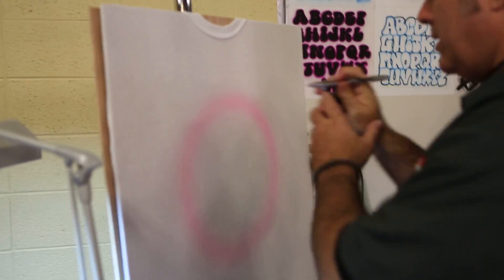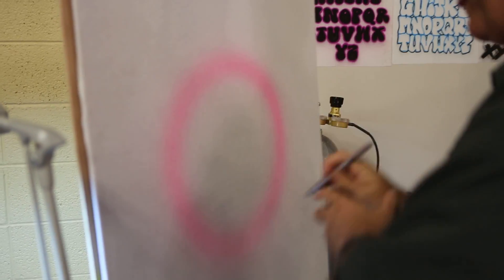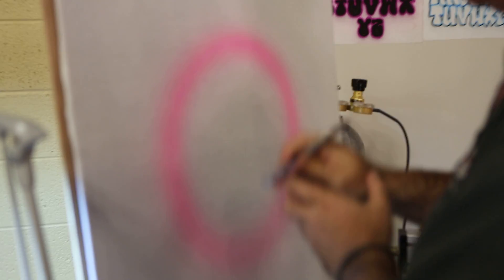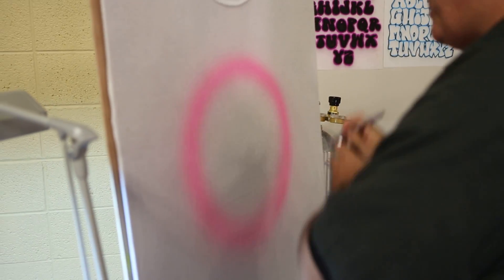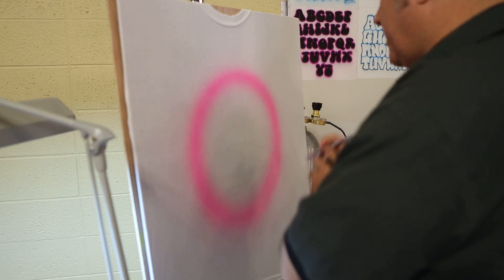I'm starting out by giving myself a haze of color around the outside. I'm going back over it, give myself a basic shape, and then I'll go back over it a lot to really get the saturation into it.